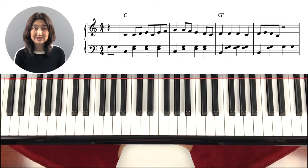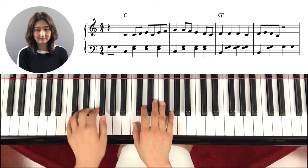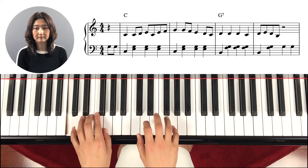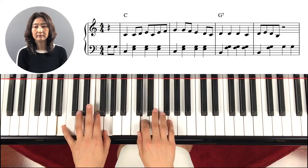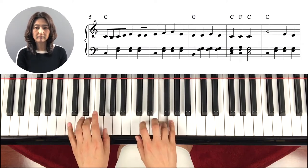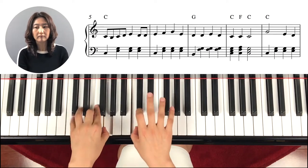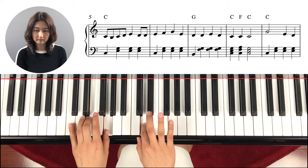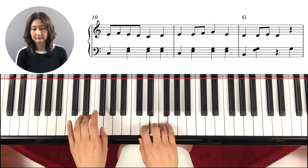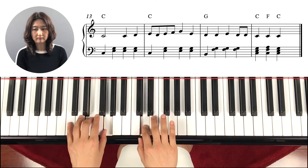First, I will play this song in regular tempo with waltz pattern left hand, so that you know how this song sounds like. So let's start the lesson.